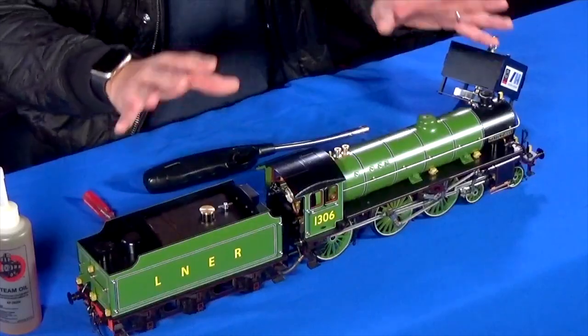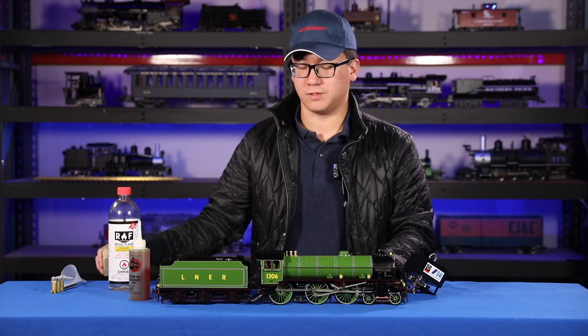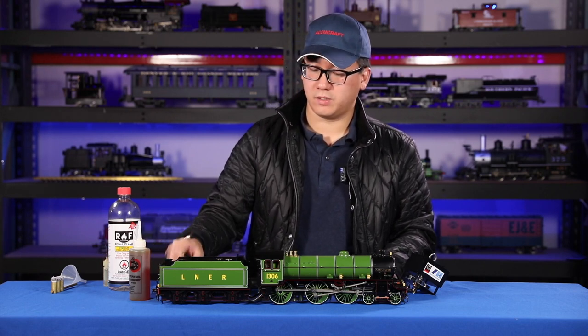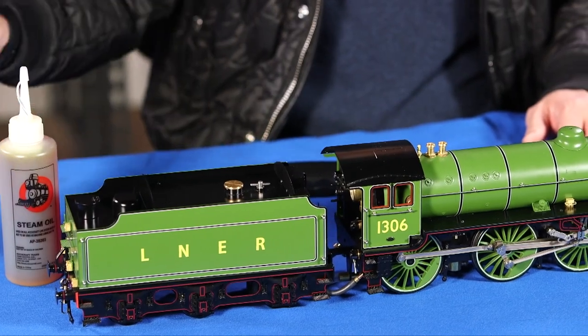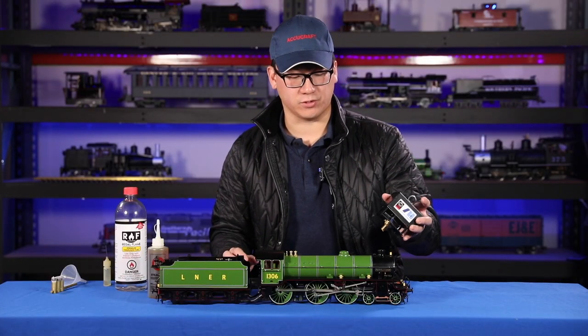Let's start with that checklist again: number one, lubrication; number two, water; number three, steam oil; number four, fuel; and number five, the draft fan. I have the fuel in and I open the valve half a turn.